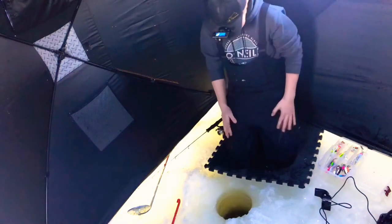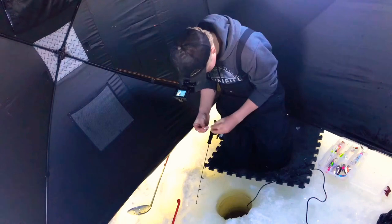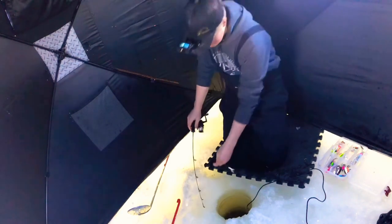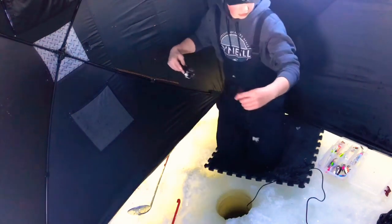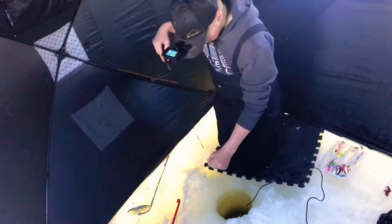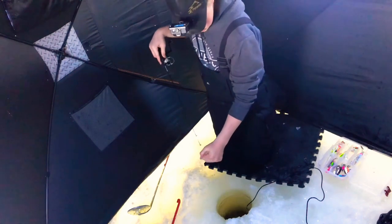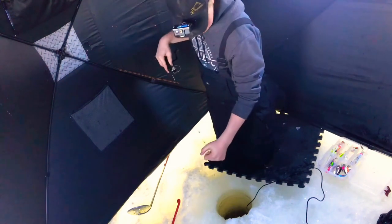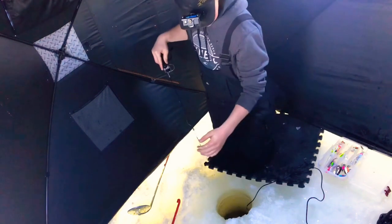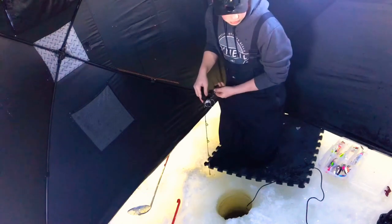My hands are freezing right now. I was just setting up the camera and I checked the fish finder quickly — I saw a big mark come up off the bottom and I saw my rod start thumping. So I came over, set it, then turned the camera on because I didn't want to miss that fish. That was a beauty — probably about 2 pounds.